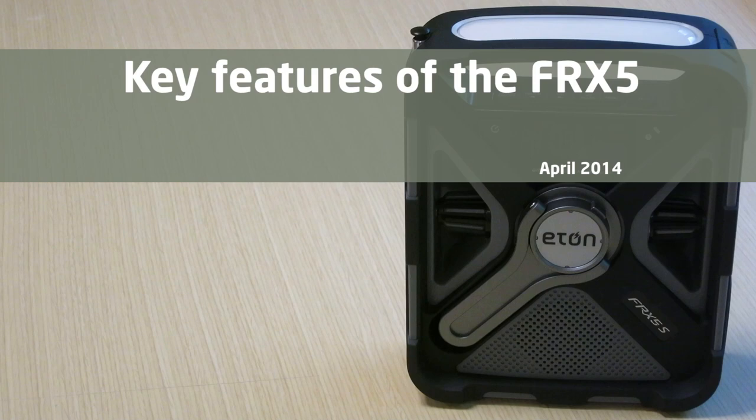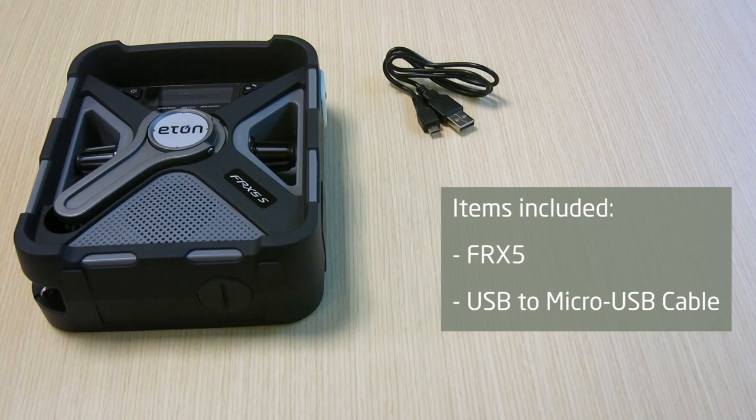This is Gina from Eton Corporation. Today I'm going to show you some key features of the FRX5. The items that come with your FRX5 include the unit itself and a USB to micro USB cable.